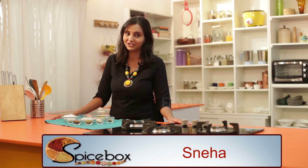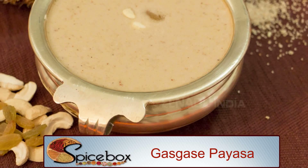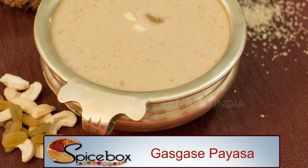Namaste! Welcome to Spice Box! One of the most important South Indian sweet dishes is Paisa. During festivals, the dish that is traditionally prepared is Gaskase Paisa. If you eat this with Aam Bode, it will taste great. Today in Spice Box, I will show you how to prepare Gaskase Paisa in a simple way.